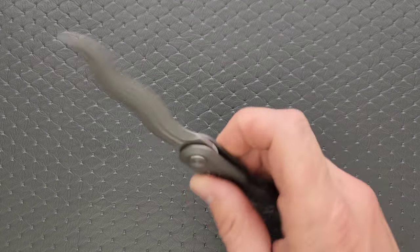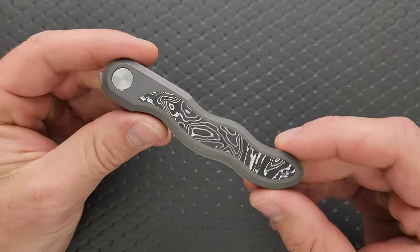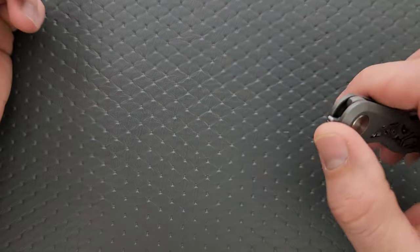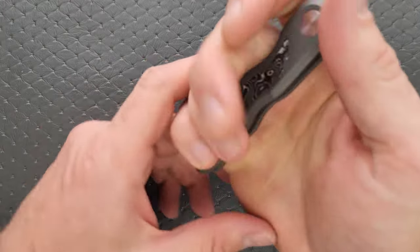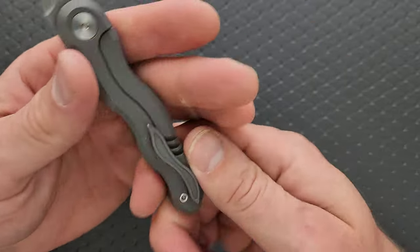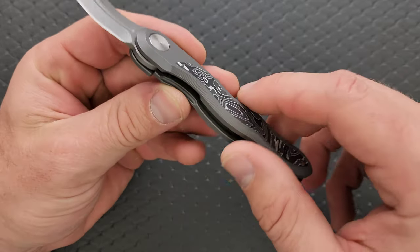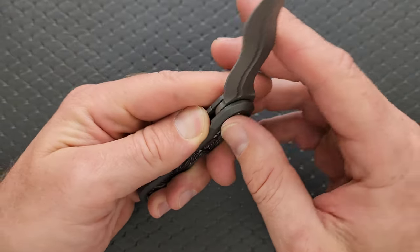Ergonomically, it's a lot like holding onto a metal turd — that's what it feels like. The lines don't really — it feels like they just kept following the squiggly shape. I'm not sure there was any specific ergonomic positioning in mind when it came to your fingers. The edges are knocked down enough, but it's not an ergonomically comfortable thing.